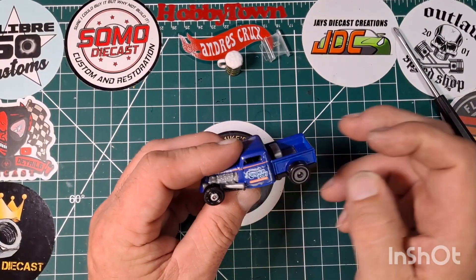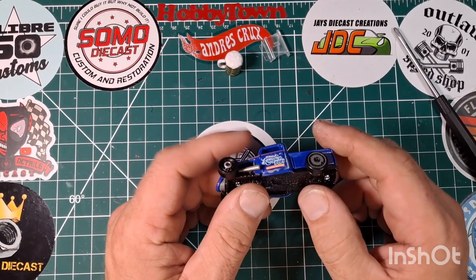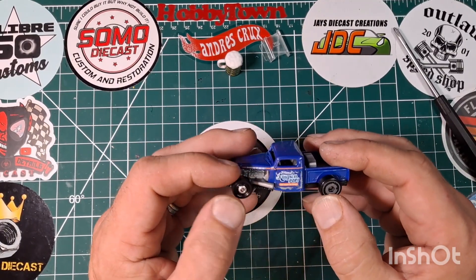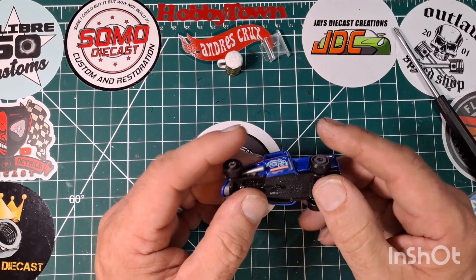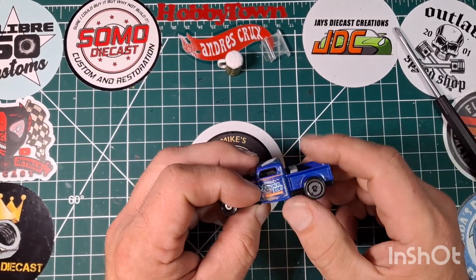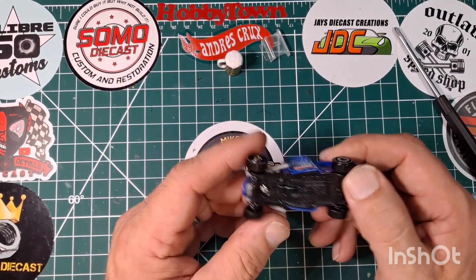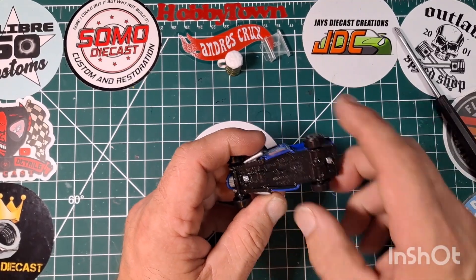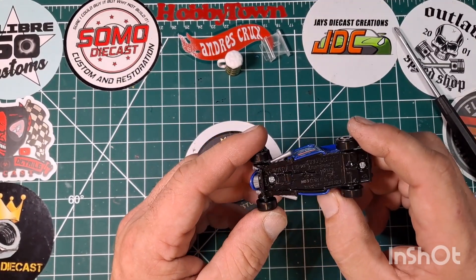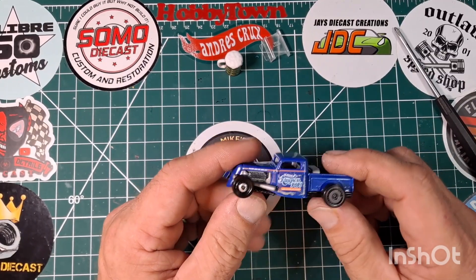Quick update — we got the wheel swap done. I basically just swapped out the rears; I wanted to go with a little bit more of a steely look front and back. I did have to change the axle, so I cut the axle and swapped the wheels over from axle to axle. We also got the base stripped down to a basic black.